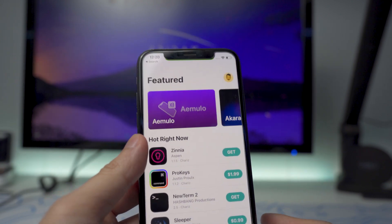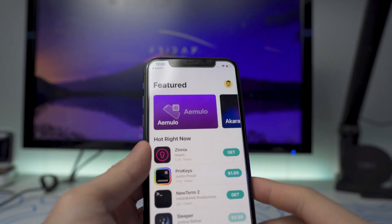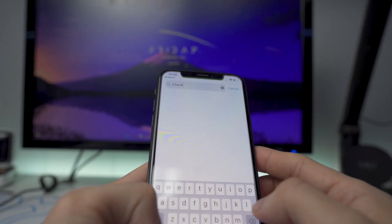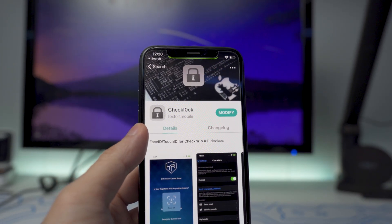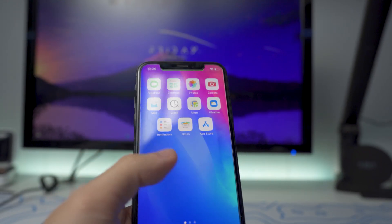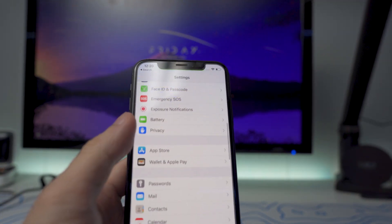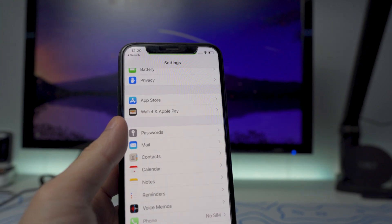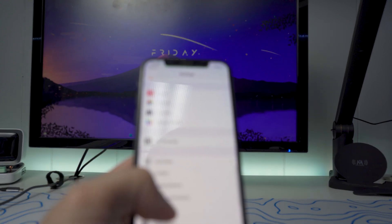If you don't have Sileo, you will need that package manager — or a Cydia alternative — to get this CheckLock tweak. There are several YouTube tutorials, but I'll cover that in a later video. Once you do have Sileo on your device and you are jailbroken on your iPhone X, 8, or 8 Plus, you want to download this tweak. It is a paid tweak, but it is well worth the price. If you search up CheckLock, it is from the Havoc repo. Once you purchase it and sign into your account, it will ask you to respring your device. This is where it gets a little complicated because everyone is going to have different instructions to get this tweak working.